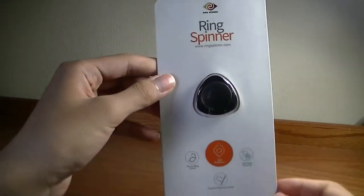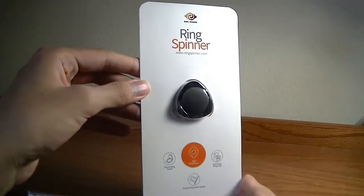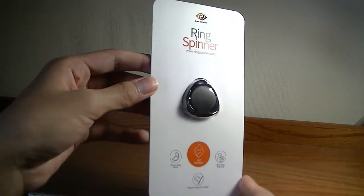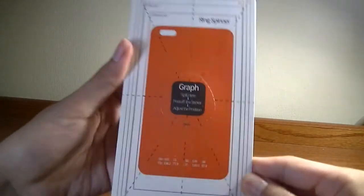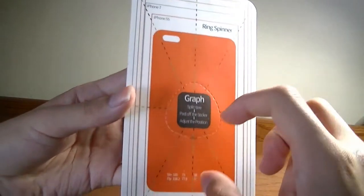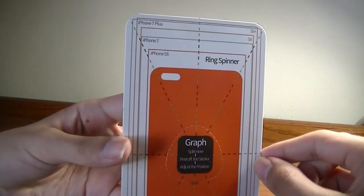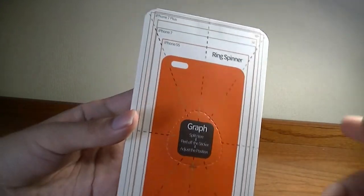As far as pricing, it's not completely confirmed — their website at the moment doesn't exactly mention it — but it should be in the ballpark of roughly $10 to $15. It comes in a few color iterations as well. You can see some basic branding information on the back, showing how to center it properly on a phone so that the weight distribution is correct when you're spinning it as a fidget spinner.